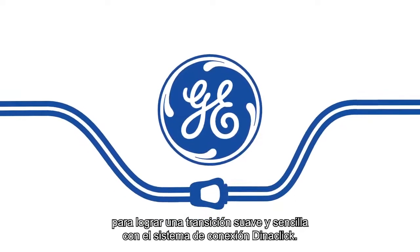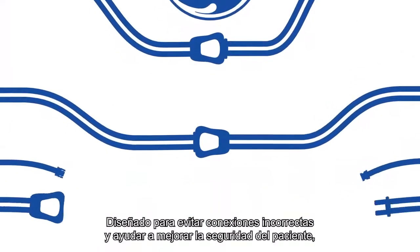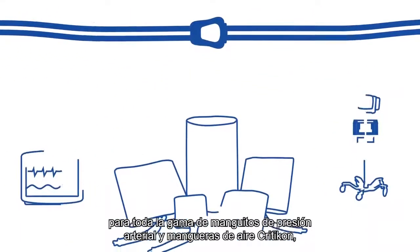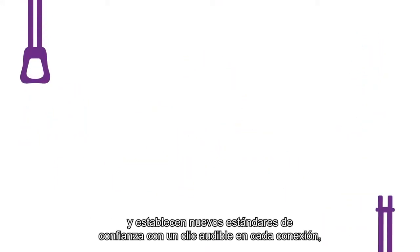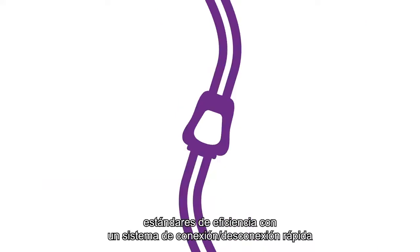Using the Dynaclick connection system, designed to prevent improper connections and help improve patient safety, the universal Dynaclick connection system is available for the full range of Criticon blood pressure cuffs and air hoses for all manual and automatic NIBP devices — setting new standards for confidence with an audible click upon every connection.